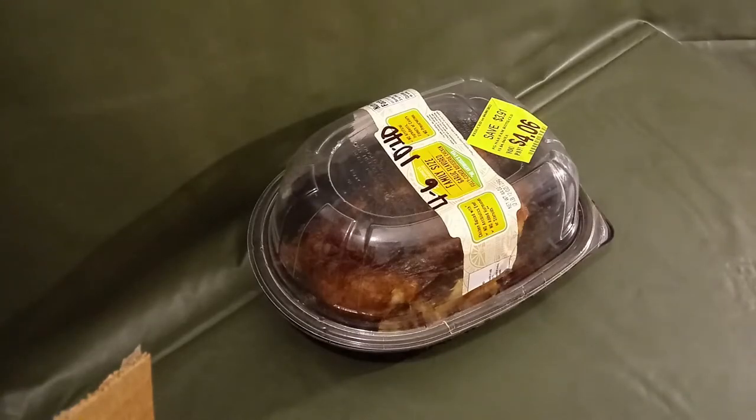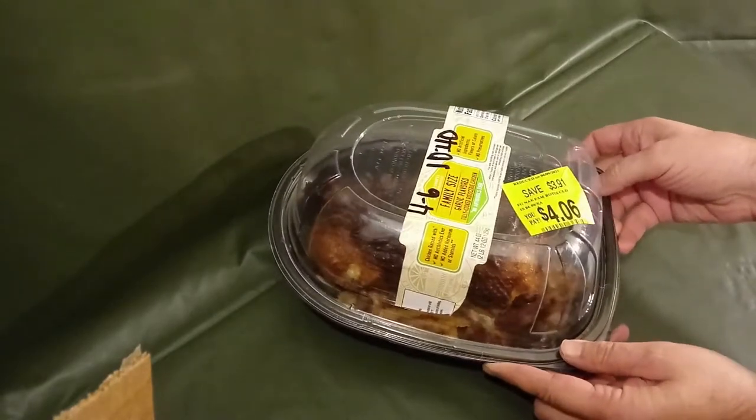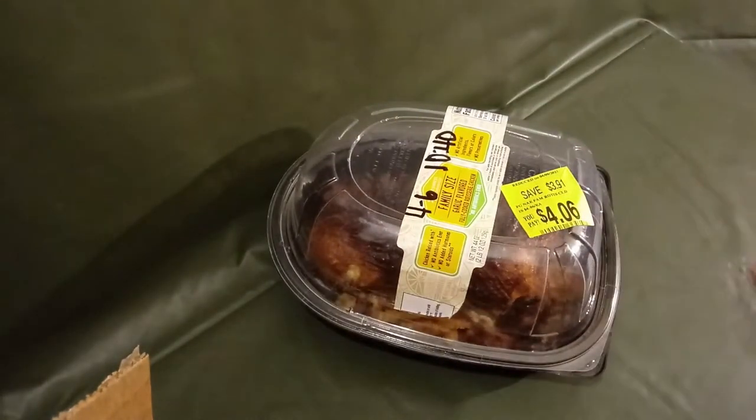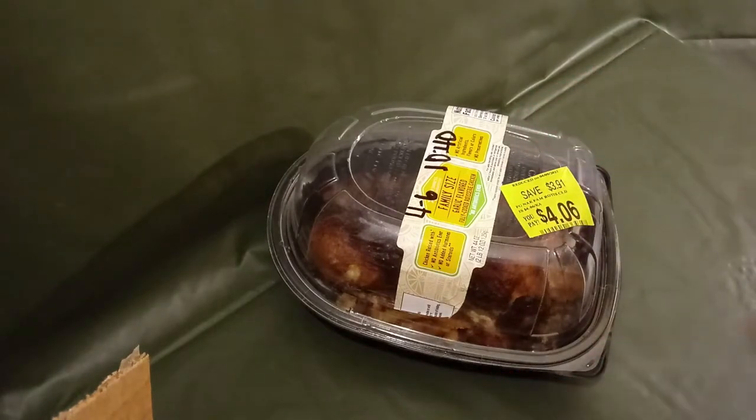Hello everybody. I have here a chicken from Walmart — I'm on a keto diet and I buy these things all the time. You can get them for about five bucks in the lemon pepper flavor.